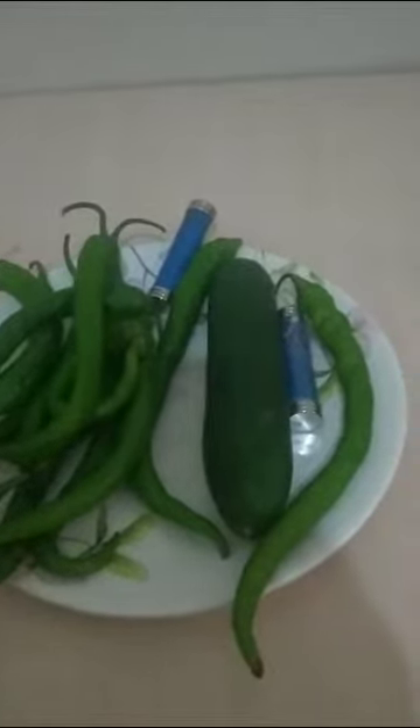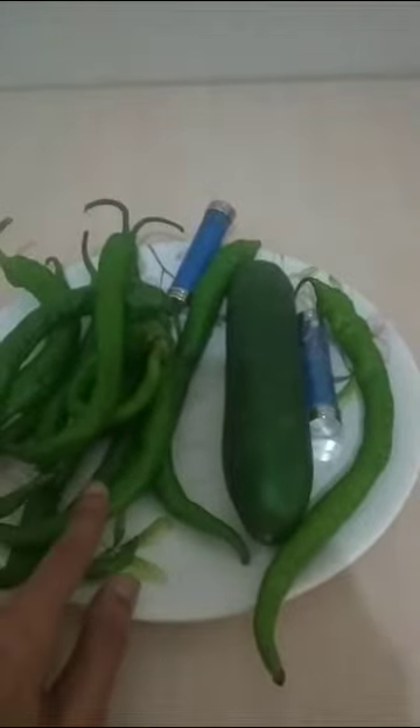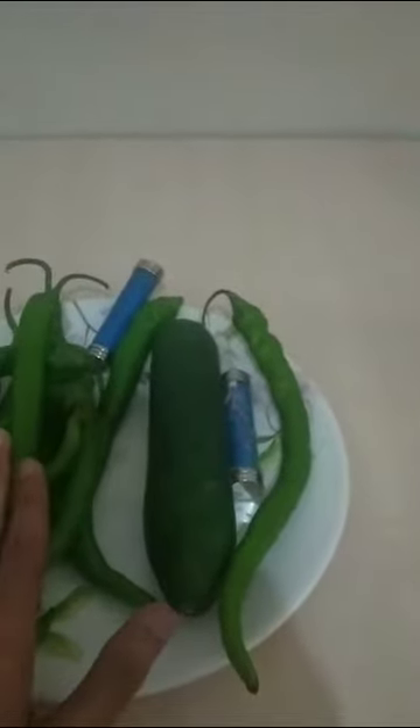To show you the difference between magnetized and non-magnetized vegetables — these vegetables I purchased from the same shop, same day. Two days ago I magnetized the chili. You can see the hardness of this chili. These vegetables are at normal room temperature without any refrigerator.